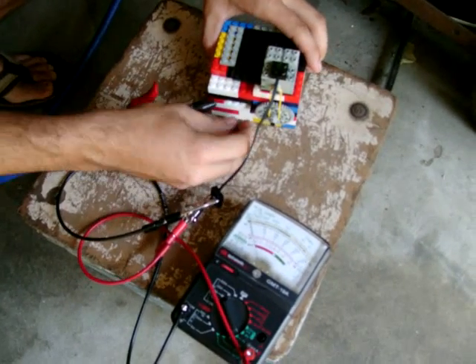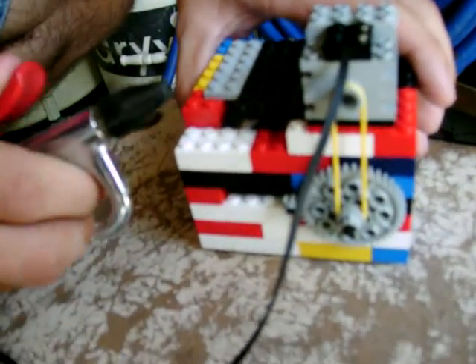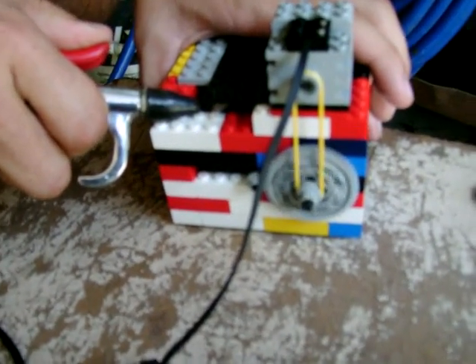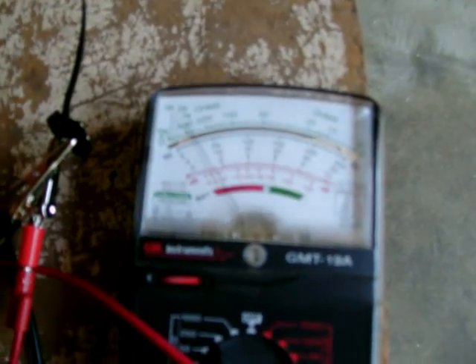Now I'm going to hook up our drive gear. We're running about a little tiny stream — we don't want to run this too fast. What's the voltage reading there? About 15 volts.